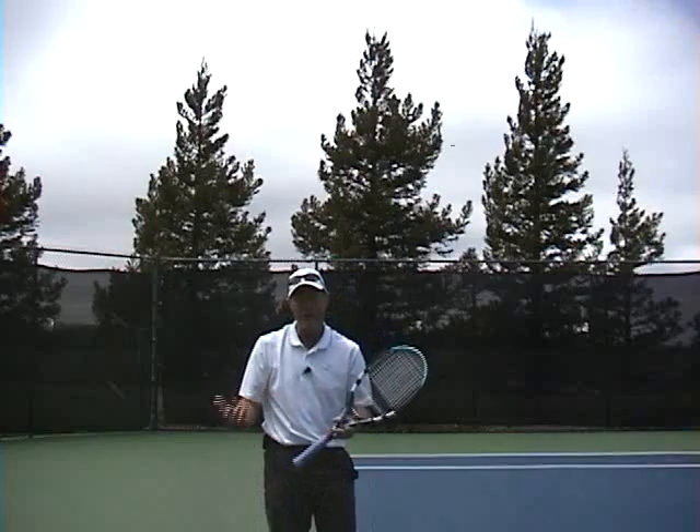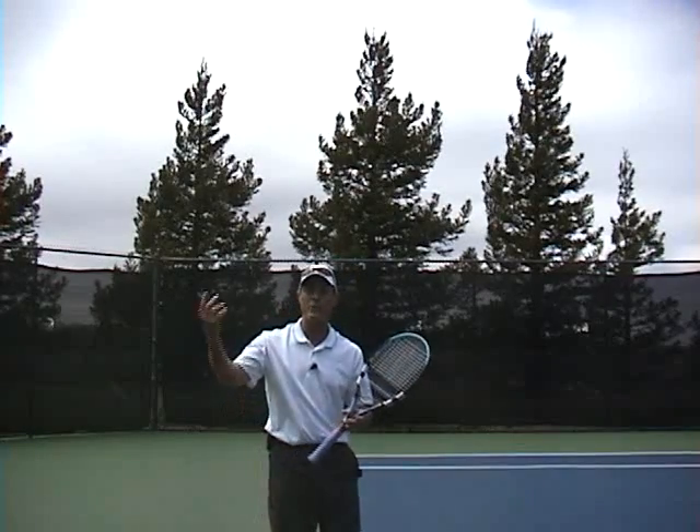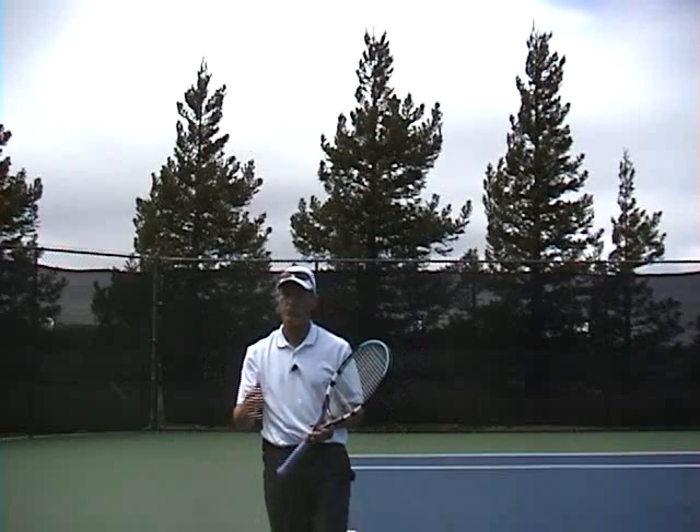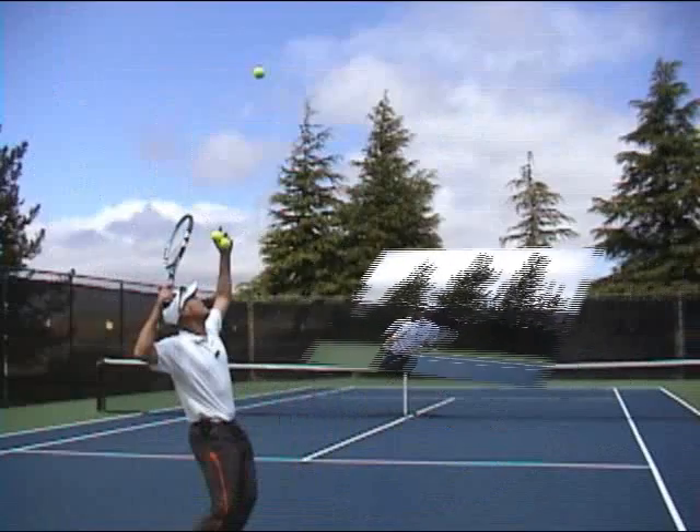I don't need the kicker — I just want the ball to get up a little bit out of the strike zone. But practice this. Any questions, brent at webtennis.net. Have a great day out there.